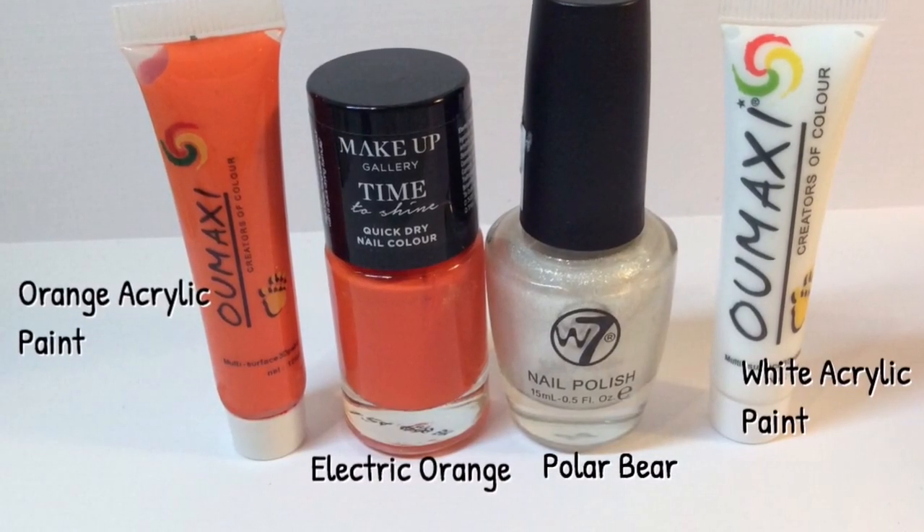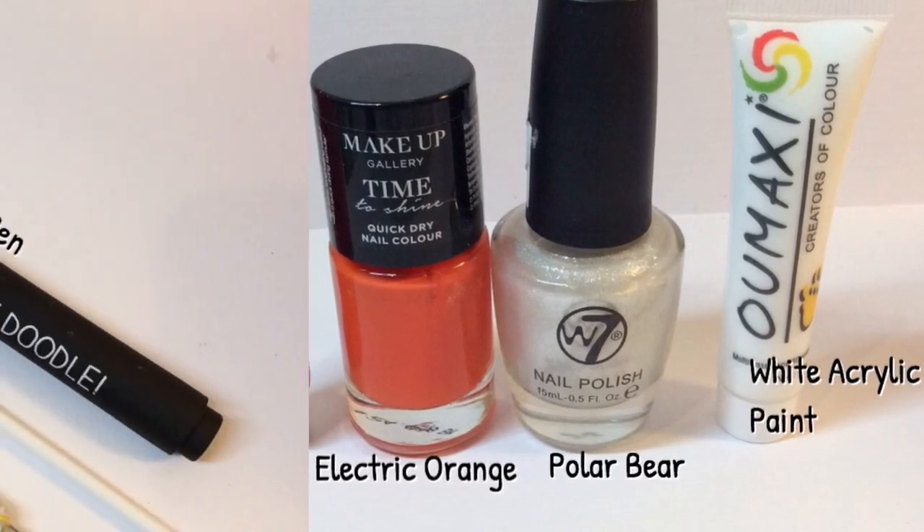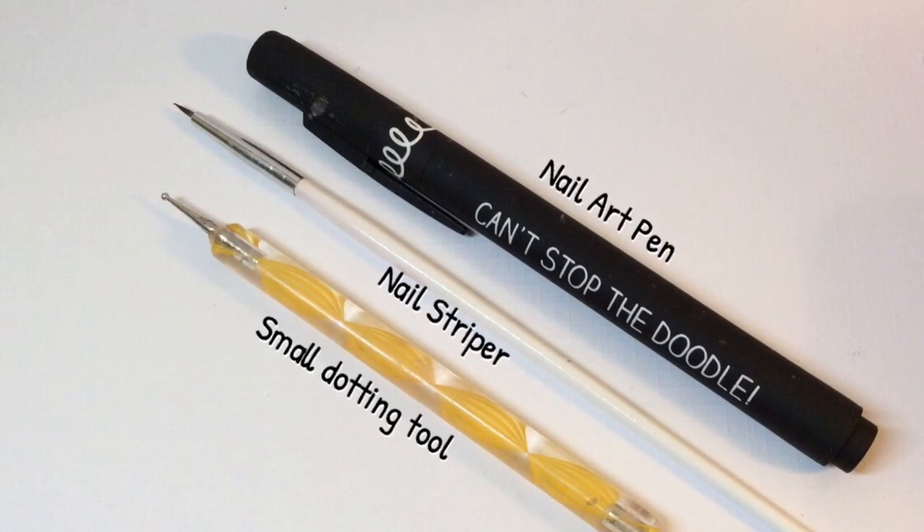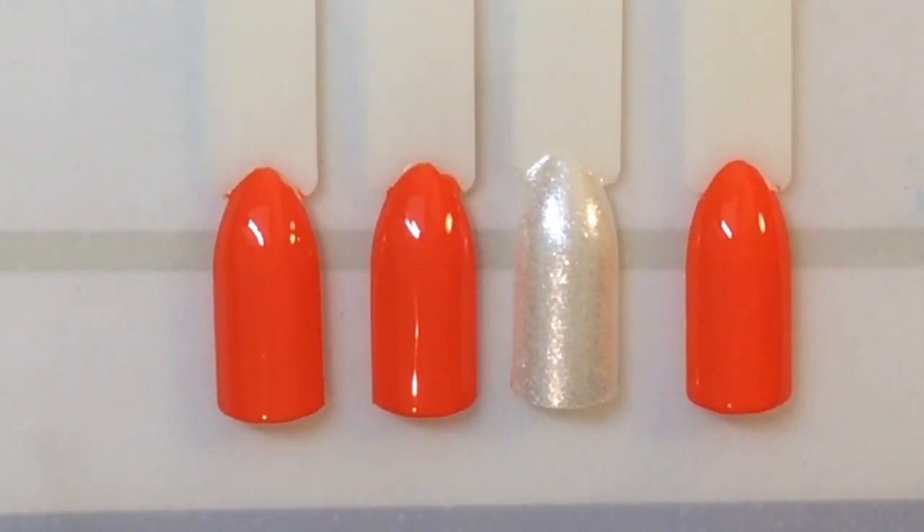You're going to need orange and white acrylic paint, an orange and white nail polish, a small dotting tool, a nail striper, and a black nail art pen.